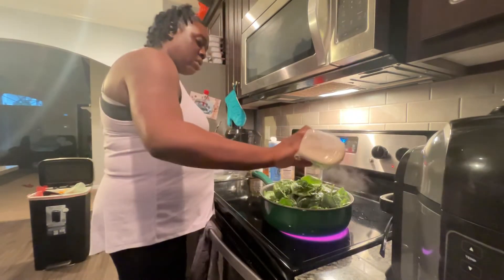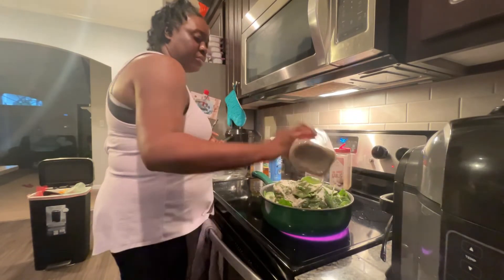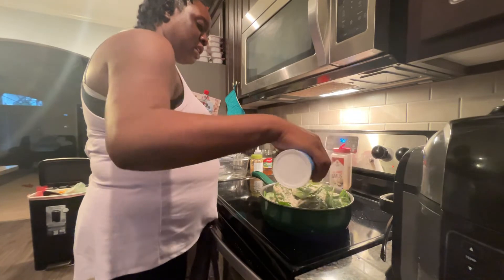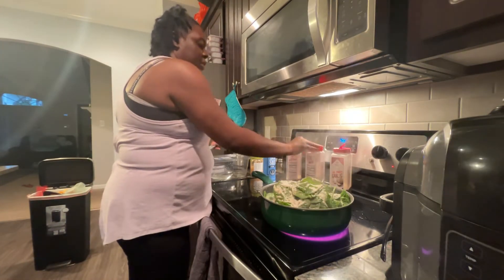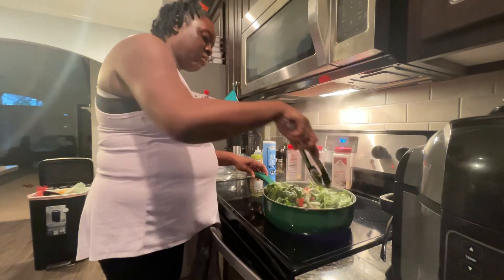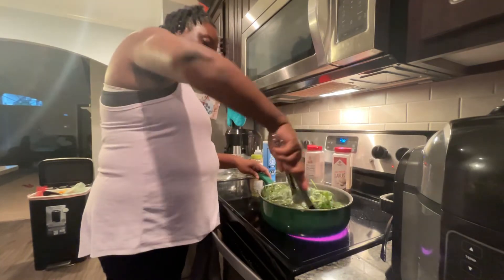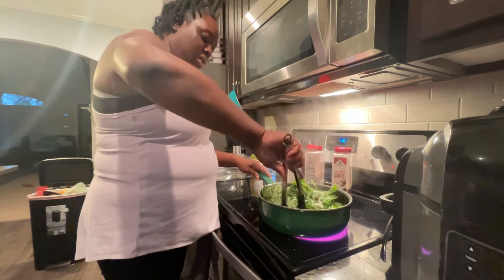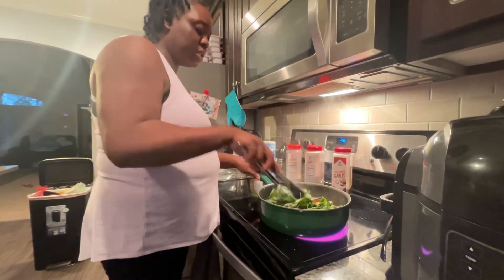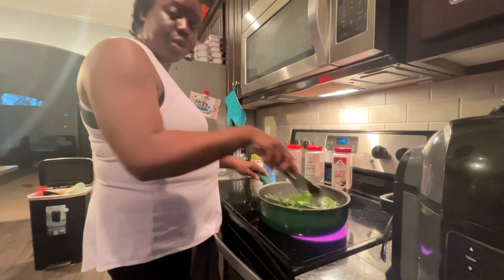We're going to repeat the seasoning: garlic powder, onion powder — about a teaspoon — black pepper, and sea salt one more time, not so heavy. And we're going to flip. See how they come together? All these pretty colors. That big old container of spinach is going to equal out to maybe a quarter of this pan — ain't that something!